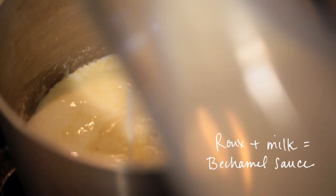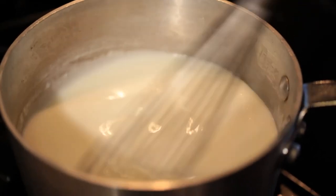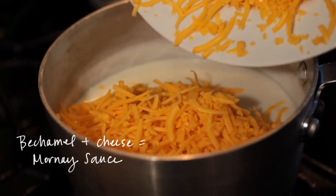Once that sauce thickens — the flour is the thickening agent here — you want to add in the grated cheese. Then I throw in a little bit of sautéed kale.